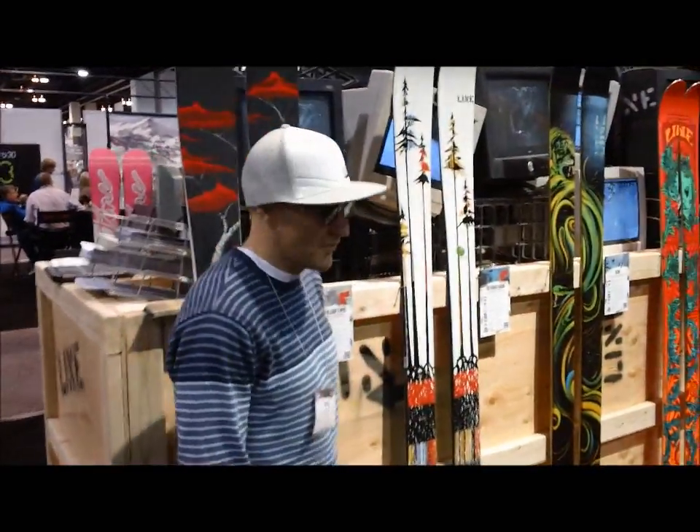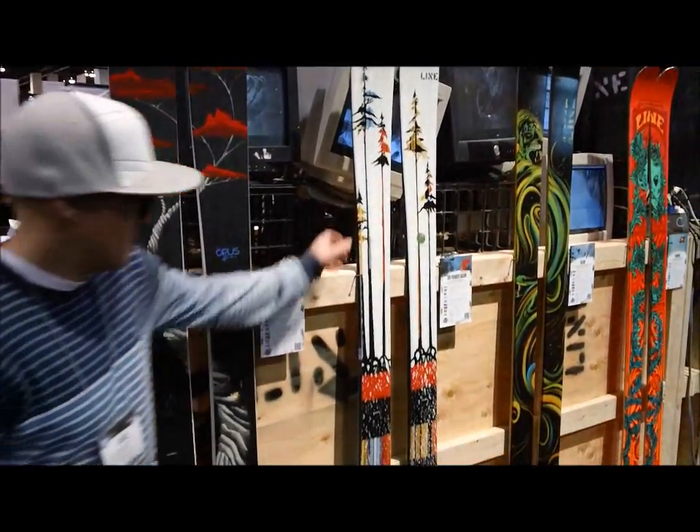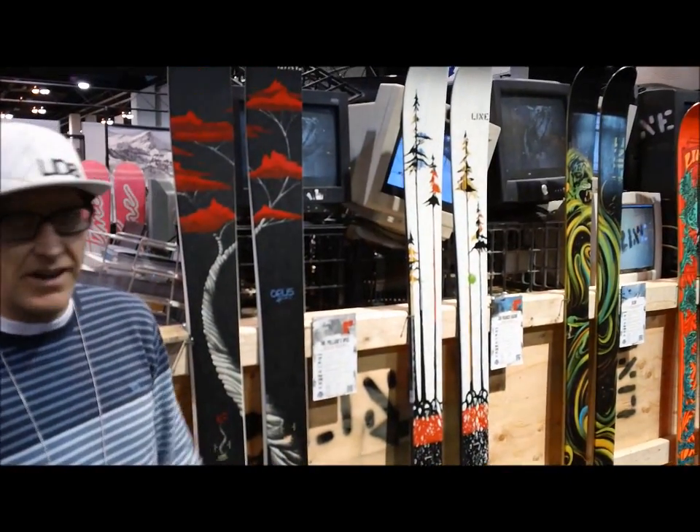This is our Francis Bacon. It also comes back unchanged, just graphically updated. This could be an everyday ski — it's a 108 waist. You can ski it everywhere you want.